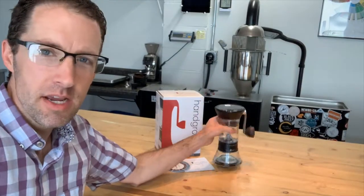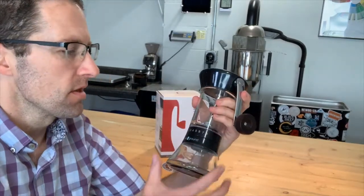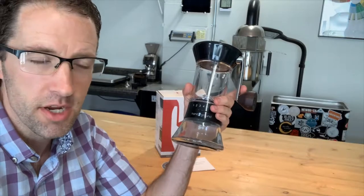Hey coffee friends, Roaster Brian here with Ross Street Roasting in Iowa, and today I'm talking about the HandGround Precision Manual Burr Grinder. The HandGround started as a Kickstarter project a few years ago. I was one of the early backers of that project and have been using it at home to grind my coffee ever since.